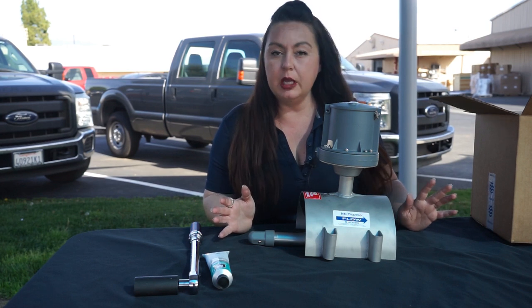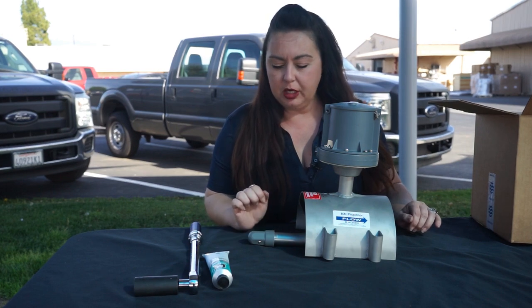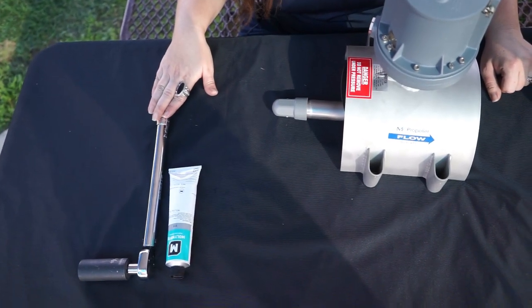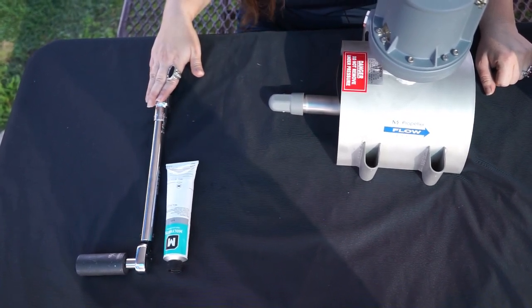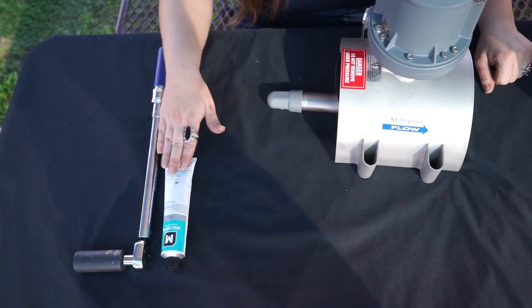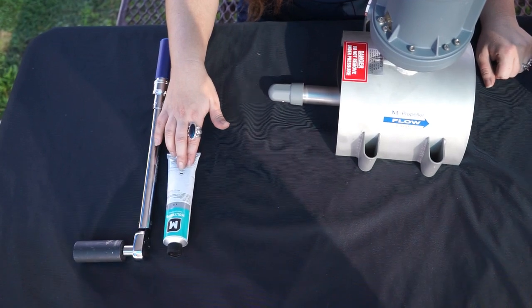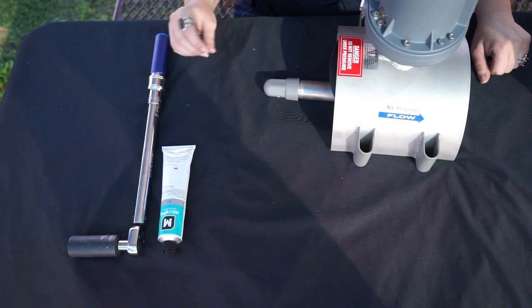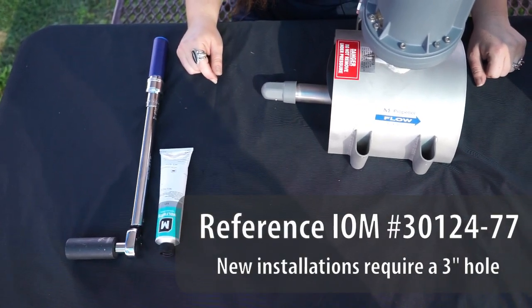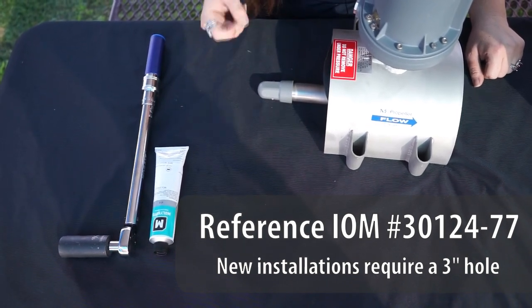Welcome, we're here with another product support series video for our MCMAG 2000. We're going to be showing you how to install our newest product. Here are the tools we're going to need to get started — pretty simple, pretty easy. We have our torque wrench, which we'll use on the u-bolts as we tighten it to the line, and we also have our molly coat, which we reference in our IOM, and a hole saw if this is a brand new installation and not a retrofit, for that three inch diameter cutout.